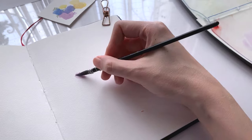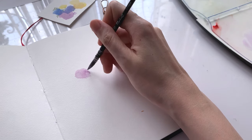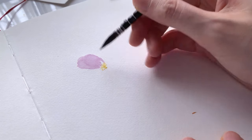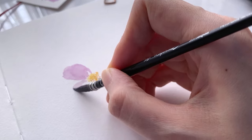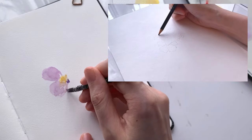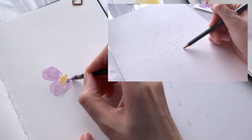Instead of starting with a rigid pencil sketch, I like to just dive in and paint directly on the paper. This helps to reduce rigidity and allows the paints to flow outside of the lines. However, if you feel more comfortable starting with a sketch, try creating a looser sketch to get a sense of the composition and placement of your florals.